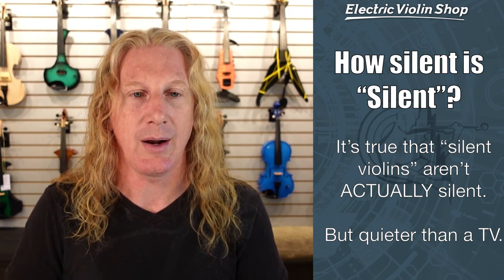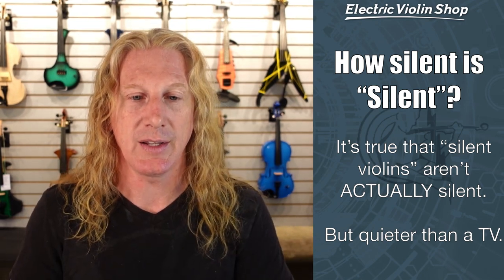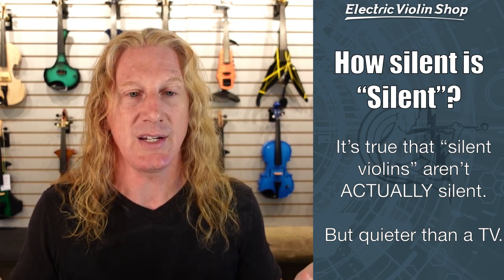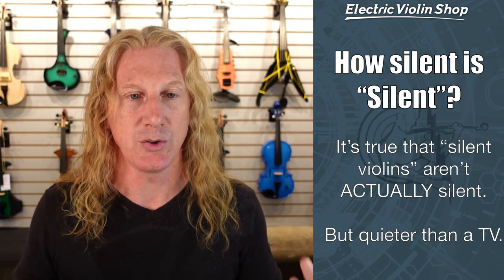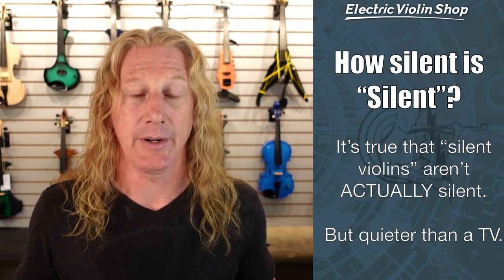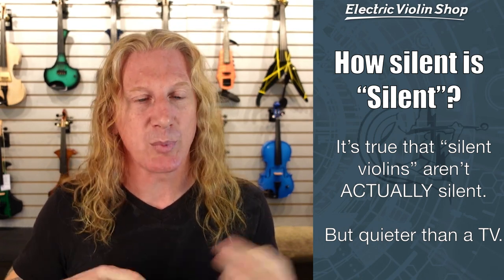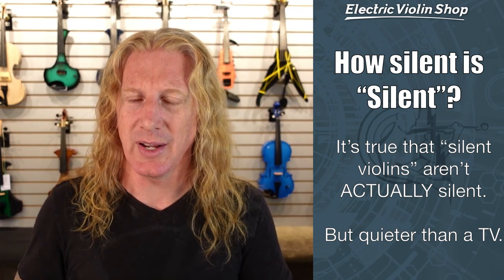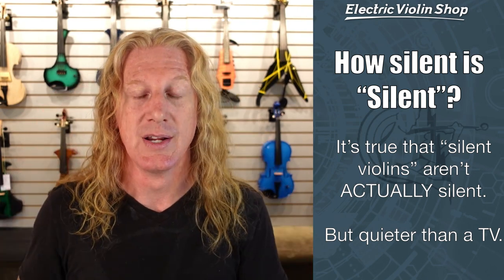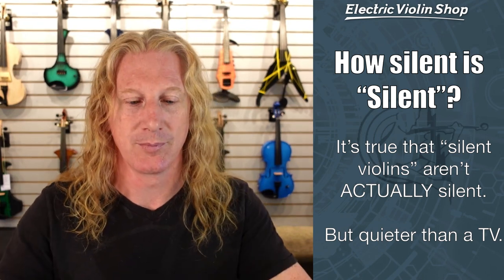You can actually find a video on our YouTube channel where we compare the volume levels unplugged of various electric violins. The short answer is they're generally quieter than a television set. So if you can watch TV at a reasonable volume in your room or apartment or dorm and it doesn't bother people on the other side of a door, then playing your violin is not going to bother them either — for an electric violin, not an acoustic. And here's a cool trick: if you're practicing into headphones and your neighbors can still hear it, just turn your TV on. You're not going to hear it because you're wearing headphones, and it's actually going to drown out the sound of your violin. Life hack.